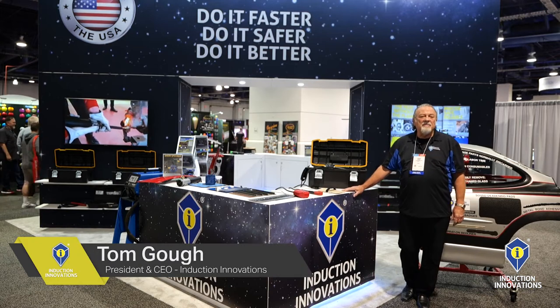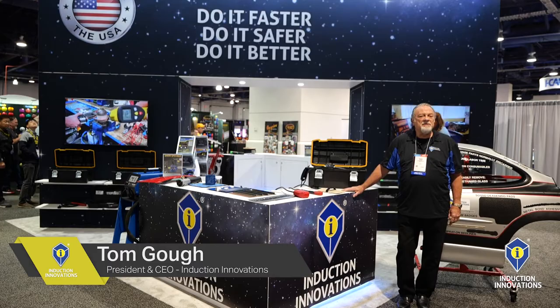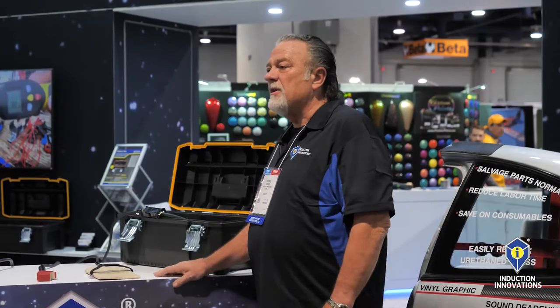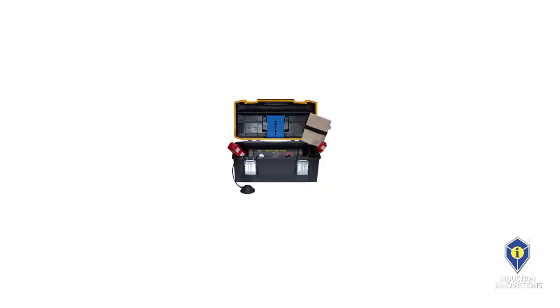Good morning everybody, Tom Goff here with Induction Innovations, and welcome to SEMA 2022. Today we're going to talk to you a little bit about what got us rolling in the industry.